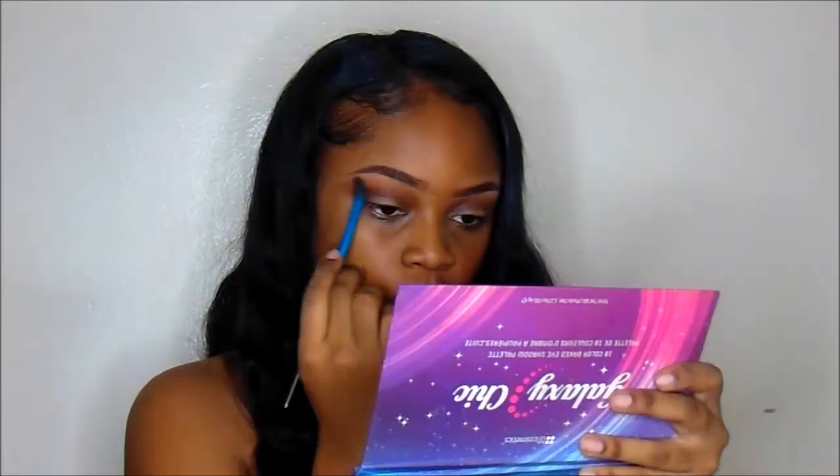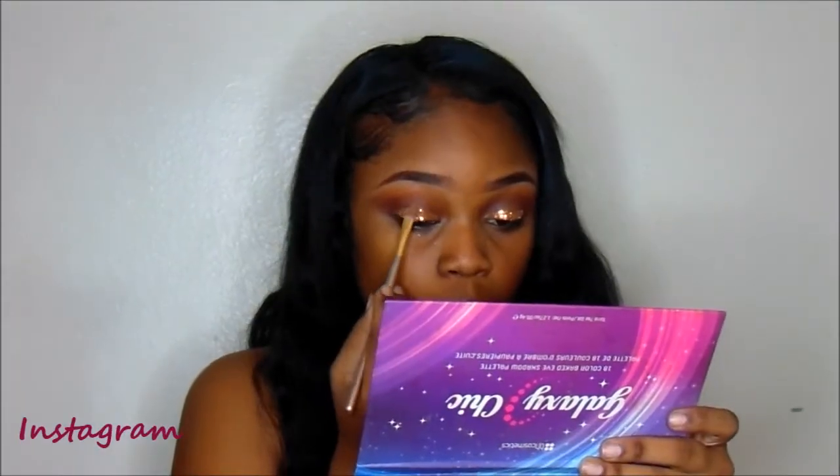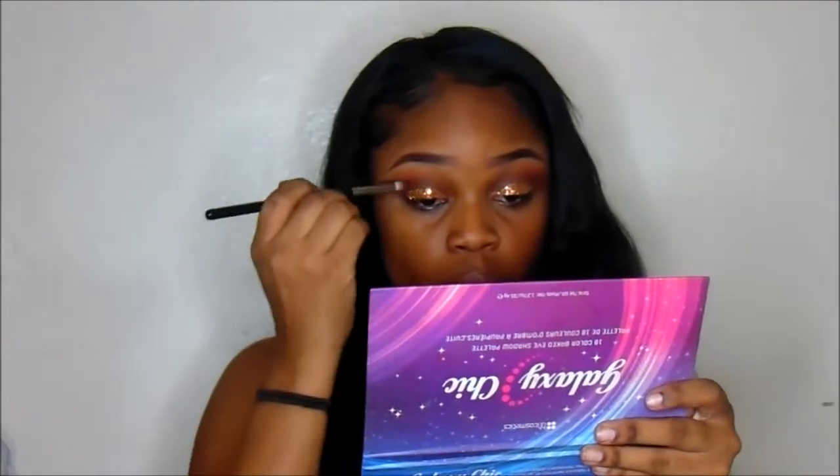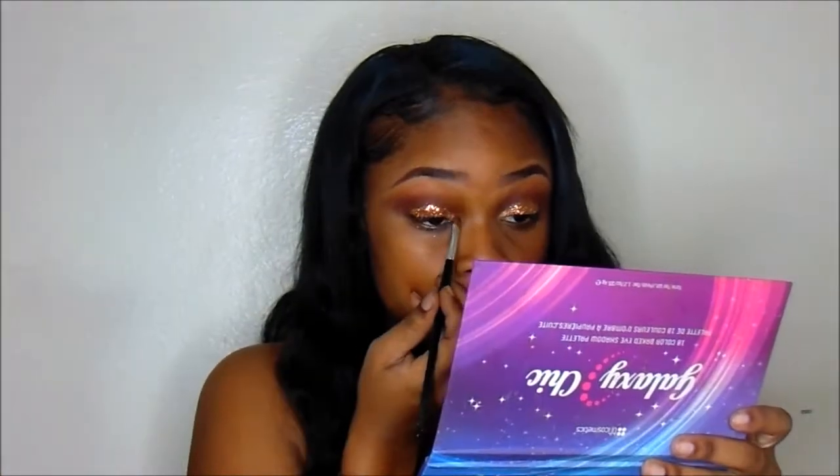Now I'm going to be going in with the Galaxy Chic Palette and I'm going to be using Mercury as my highlight. Then I'm going to be going in with the Star Crush Minerals in Gold Spice. I did use a glitter adhesive — it's my secret little weapon. I'm just going to define my crease after I apply my glitter. Then in the inner corner I'm going to be using Smolder Cosmetics in Gold Digger as a highlight.